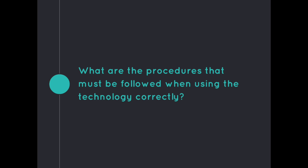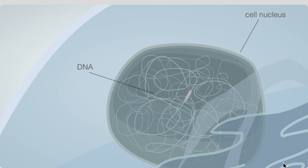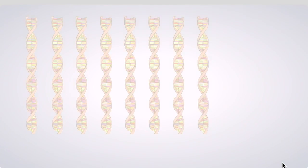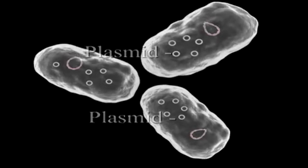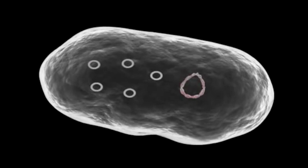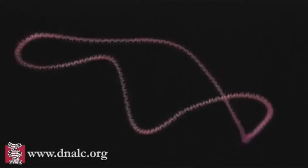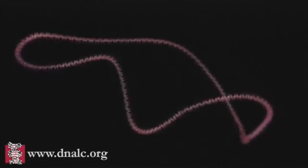What are the procedures that must be followed when using recombinant DNA technology correctly? First, a DNA strand must be isolated from the rest of the cell. The DNA most likely used for analysis is extracted from eukaryotes or the main genomic DNA from prokaryotes. While this is being done, the plasmid chromosomes that will carry the new DNA segment are also isolated from a bacterial cell. Plasmids undergo ultracentrifugation involving a chloride density gradient containing ethidium bromide, which results in plasmids forming a band that is collected. Because a specific alkaline pH can denature bacterial DNA but not the plasmids, the plasmids become isolated and accessible.